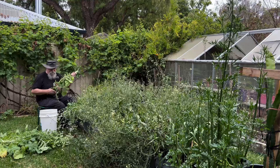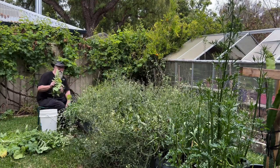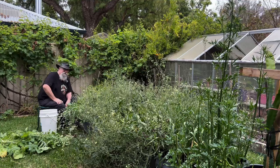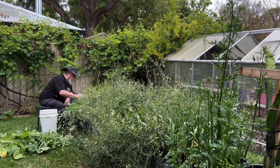I have a problem with my daikon. They're going to seed and yet there's no radish on the end. I wonder why. Let me know in the comments if you know why this is happening to my poor old daikons.